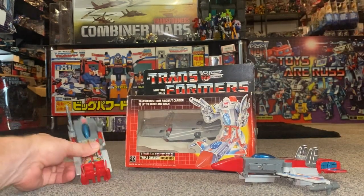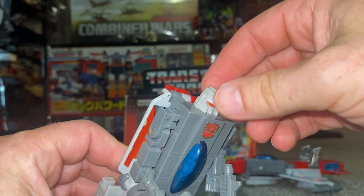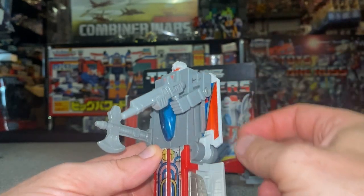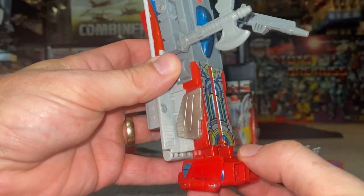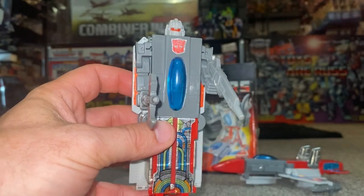In robot mode, the head is glued down — they perhaps could have put a screw in there to let it move. The arms give you borderline shoulder-bicep articulation, and that is about it. The waist is fused, the legs are fused, and the feet only move for transformation purposes.